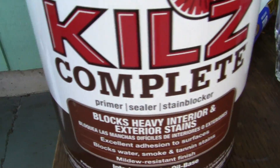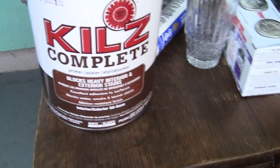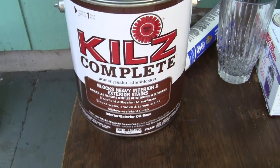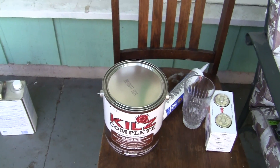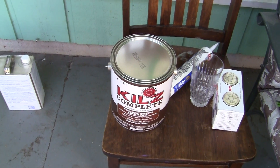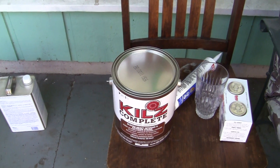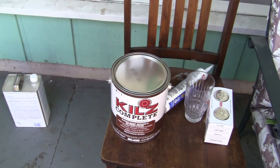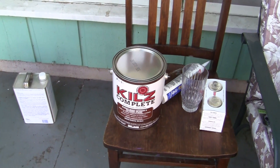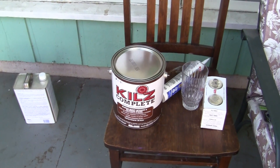This is called a primer sealer stain blocker, which it does. If you have a water-based paint with a water-based stain in it, what the oil does is gets between that and completely blocks it. Otherwise, you can have some stains where your water-based new paint will do the same as the old paint — the stain will come right through it.